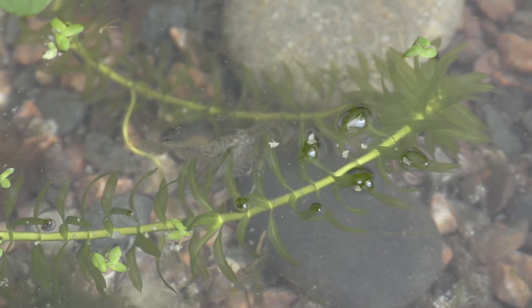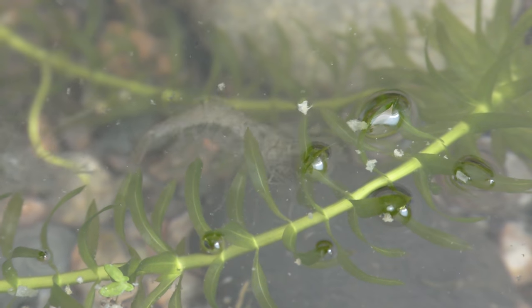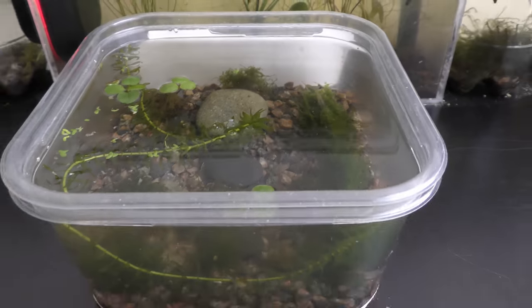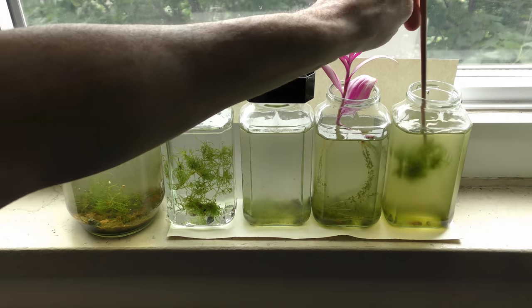June 6th, 2018. Ghost shrimp enjoys this moss. I use some of the moss in an algae control experiment.